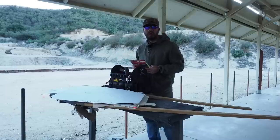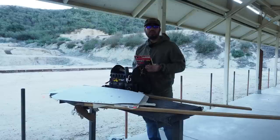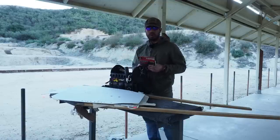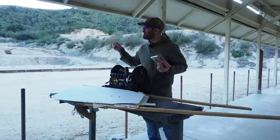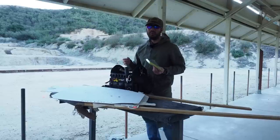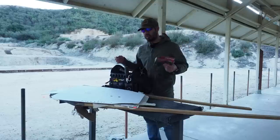It's December 28th, Thursday, about 7:30 in the morning here at the West End Gun Club at the Rimfire Range. This is pretty much the only day I have to shoot this week, even though I have the entire week off until the 2nd of January. I've got a lot of other things going on, non-shooting related, so I took this morning to come out to the range. Obviously it's windy. I'm going to set up my target and bust out the rifle.